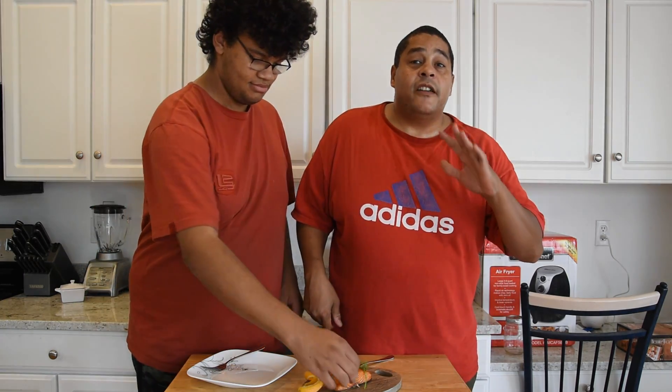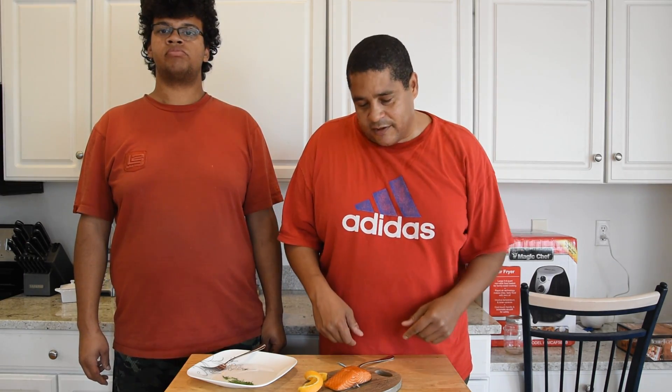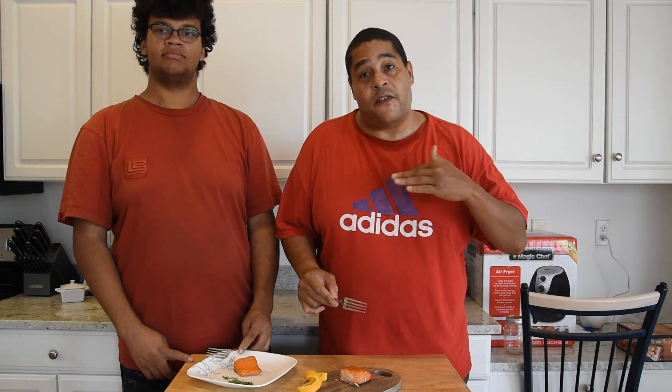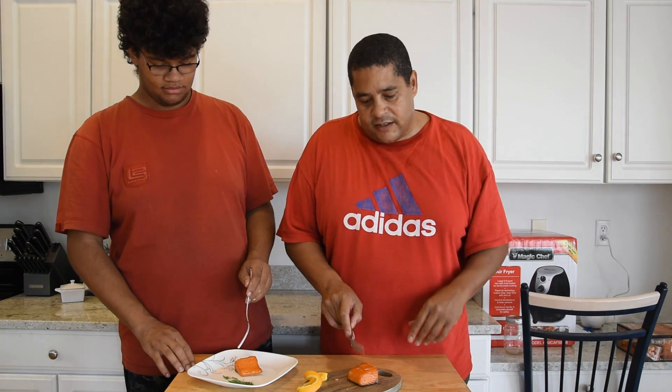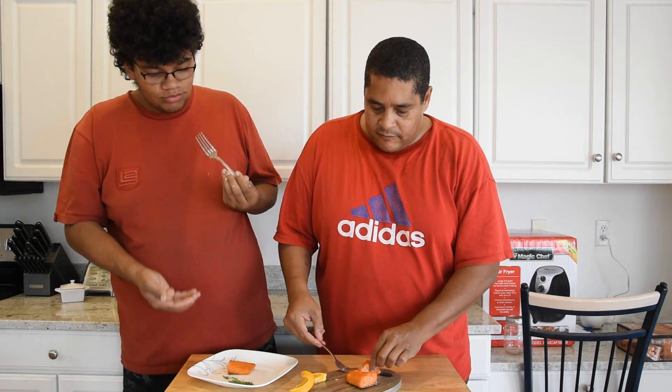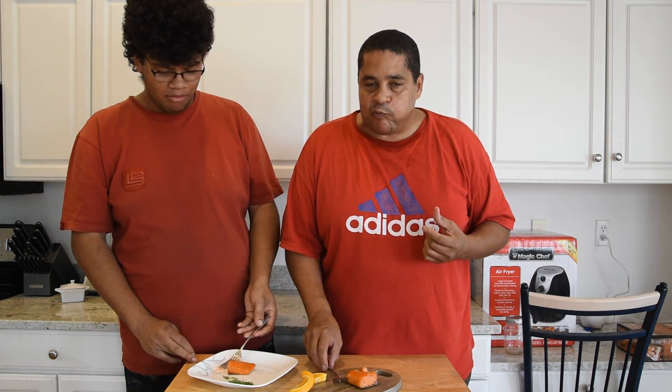That is a wrap right there — time for me and buddy over here to go ahead and get into this salmon. While he's removing the shrubbery, if you're in the market for a smoker, I'm telling you that Z Grill — I'm really impressed with it especially at that price point. Depending on when you're watching this video, check the description for the buy one get one free deal. Like I said earlier in the video, I am more of a hot and fast kind of salmon person, so we'll see if this is something I might consider doing down the road.